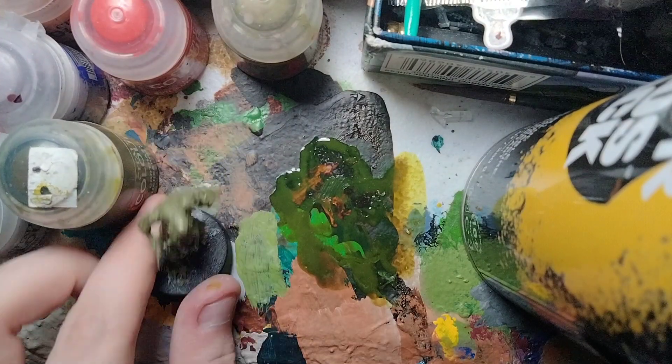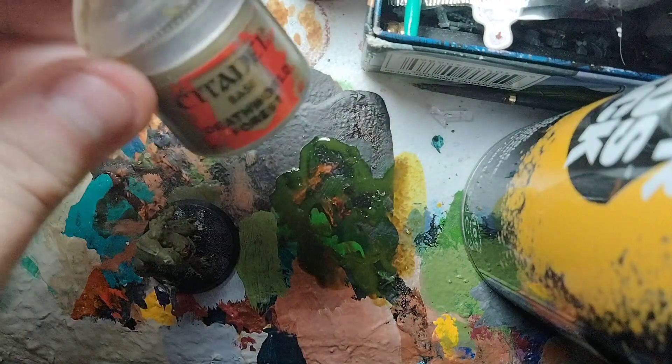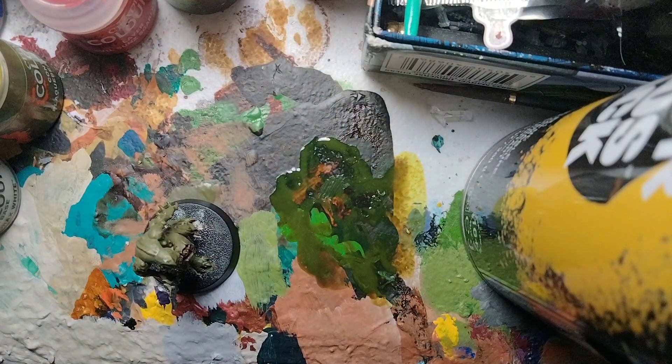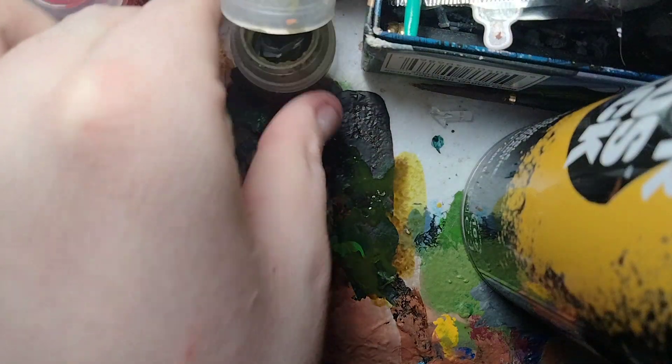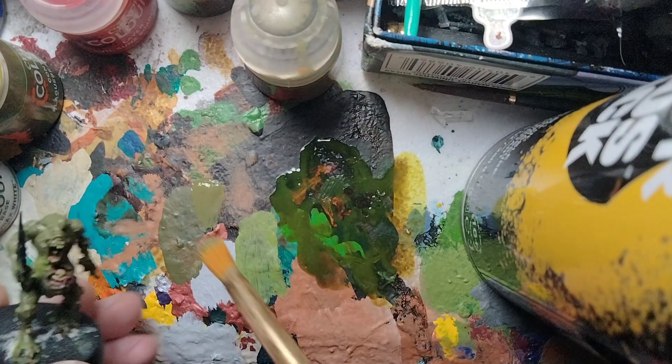For the next Plague Bearer, we're going to mostly focus on an olive drab sort of tone. We're going to use Death World Forest. I did base coat it with Death World Forest off camera, just to make this video a little quicker.